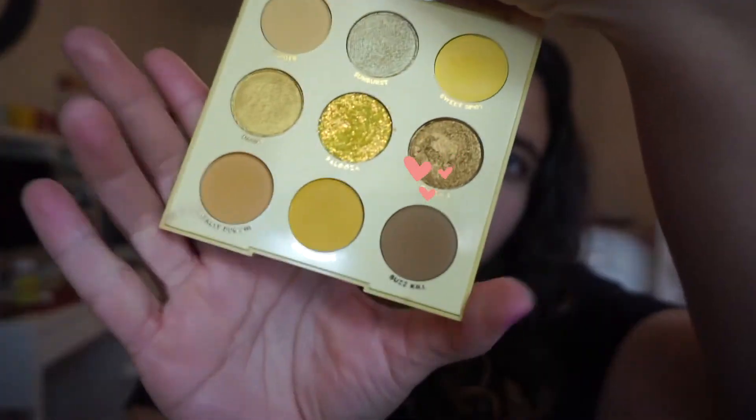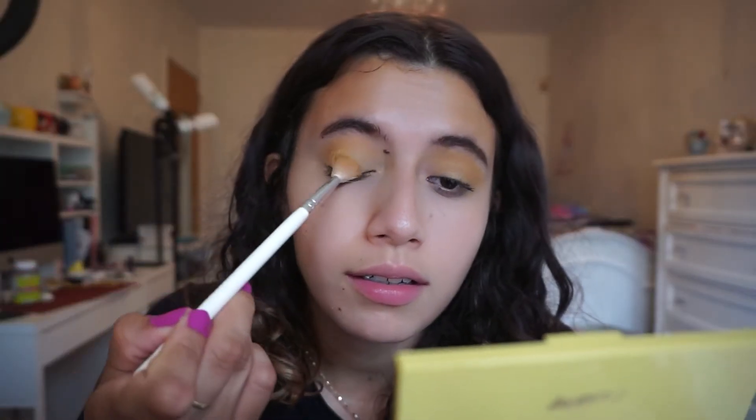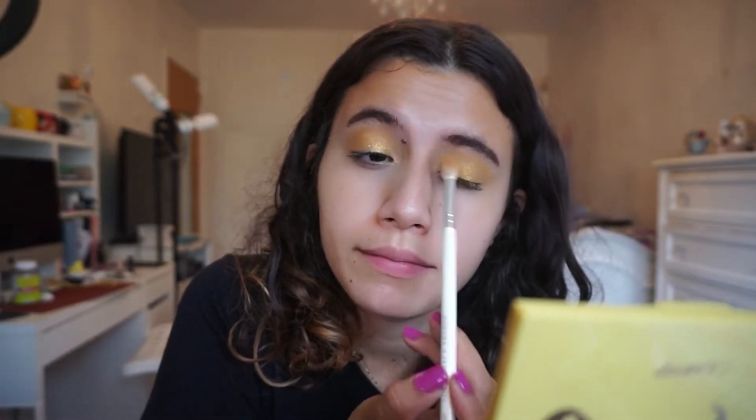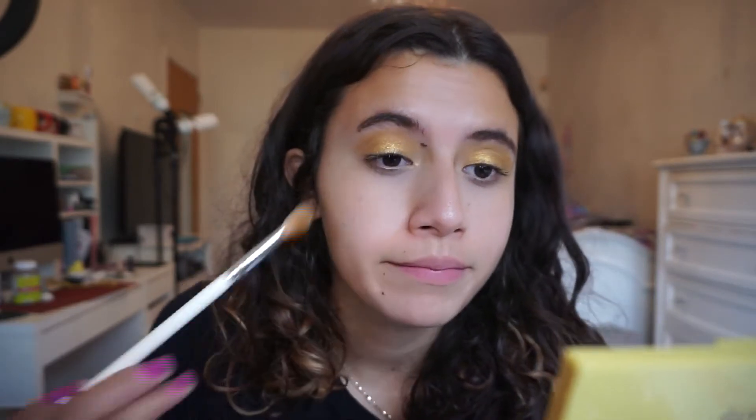I'm going to apply the color Queen Bee onto the lid — a very nice bronzy yellow. I love shimmery shades. I did lose some of the intensity of Buzzkill though, so I'm probably going to go back with a smaller brush and hit up my crease one more time. It's not really that much of a smaller brush, but it's fine.